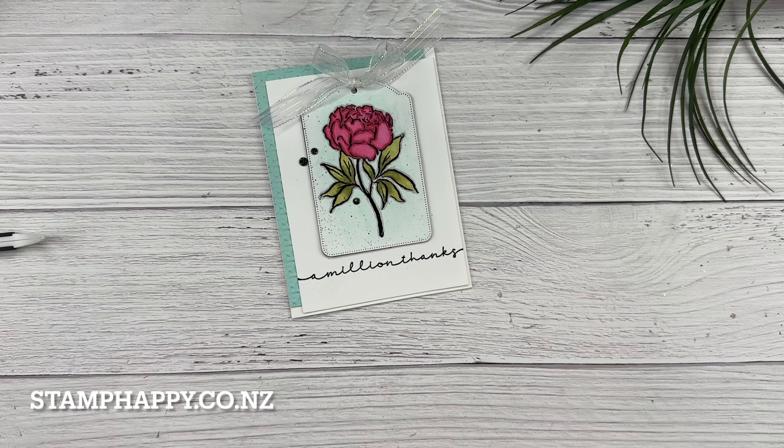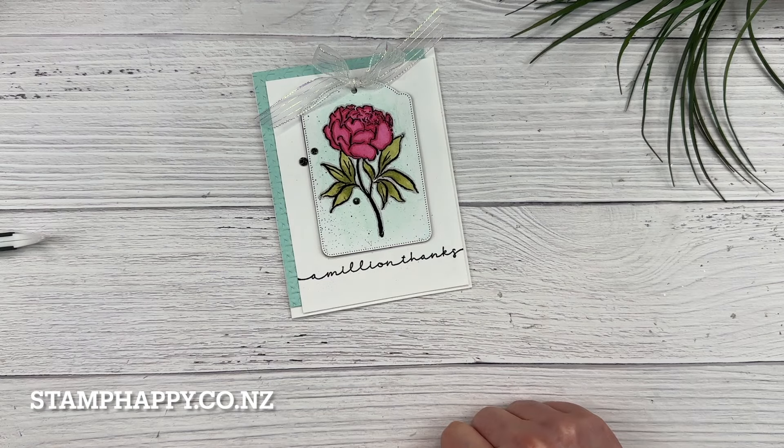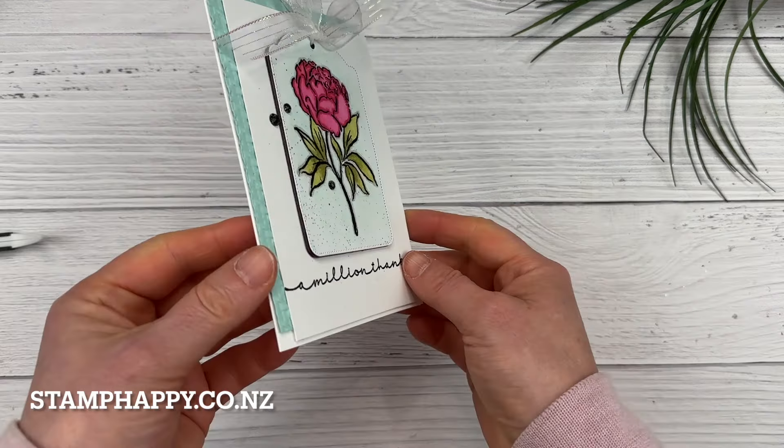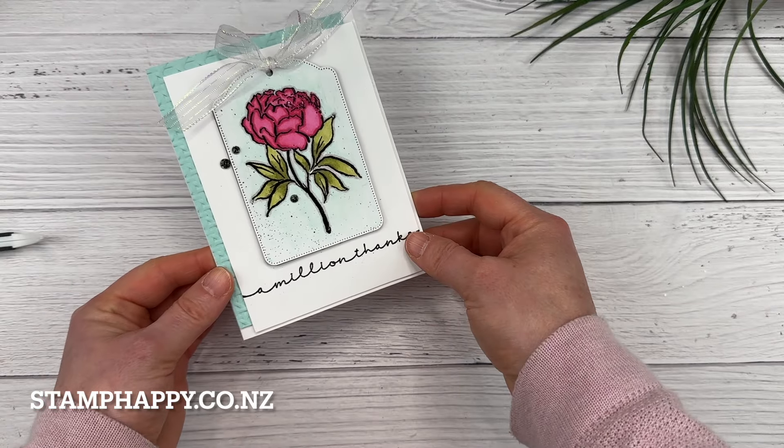Here is my finished image — I colored that with Stampin' Blends. It was quite nice to color with the blends with the black lines embossed, because the black lines stayed very crisp and dark as you can see. I've cut that out with the new Greetings for Every Season tag die and stacked it on layers of black cardstock for something a little different.